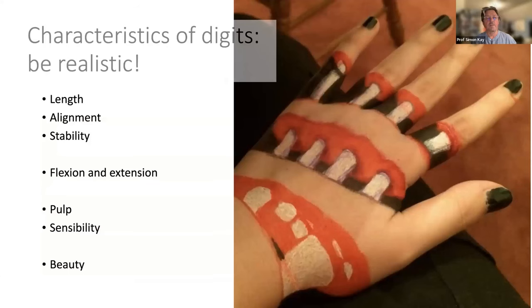What are the characteristics of digits you're going to reconstruct? I'd urge you to be realistic in what you try to create. You definitely need to achieve length, alignment, and stability — the old mantra of the orthopedist. The most fundamental movement is flexion and extension. In terms of sensibility, whatever you do will have sensibility, but if it has pulp as well — that highly specialized septated fat of the pulp — that's much more comfortable than skin on bone.